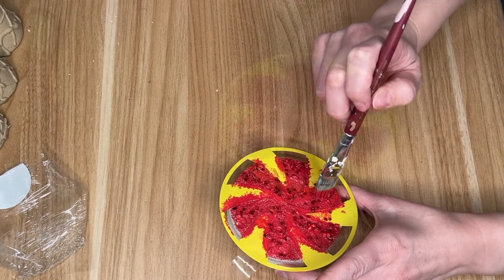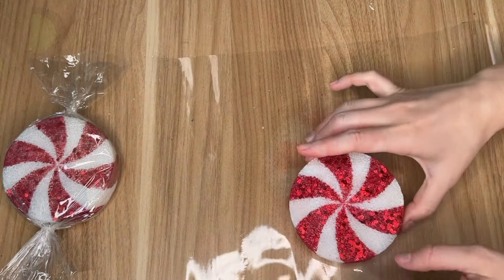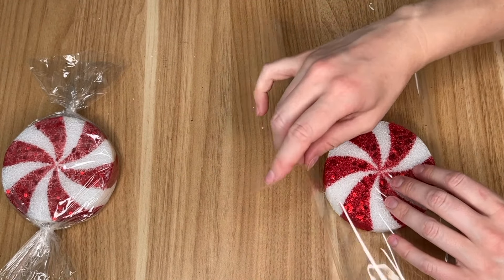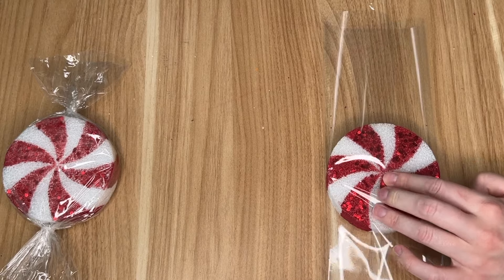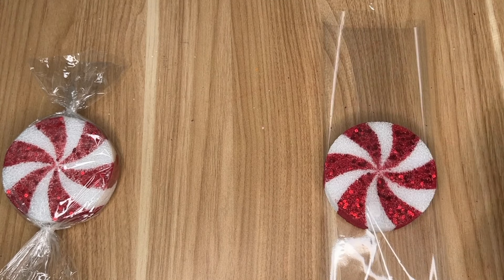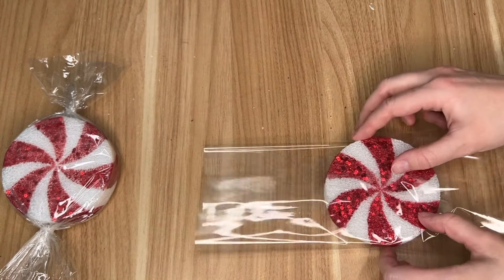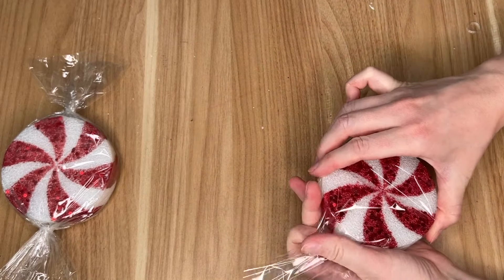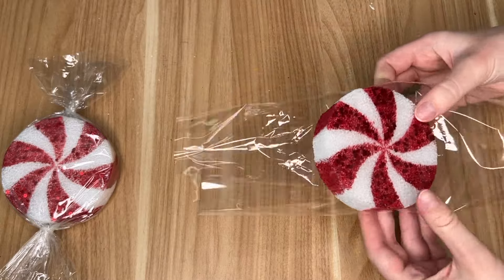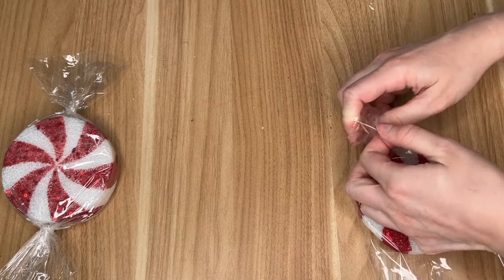I took the color crimson by Waverly to fill in those peppermint stripes, then added a little bit of red glitter glue from the Dollar Tree — the more glitter the better during Christmas season. I laid that down on top and left it to dry before peeling the stencil off. I purchased a roll of Dollar Tree clear wrap to create the candy wrapper for my peppermint, taping three little areas — the center and the two sides — to secure it in place.